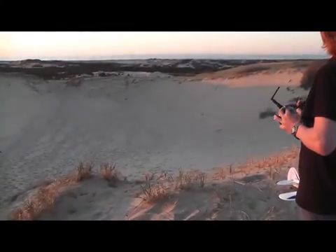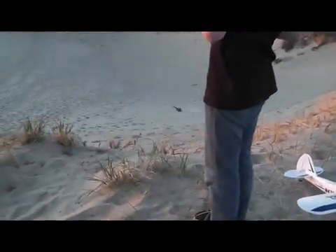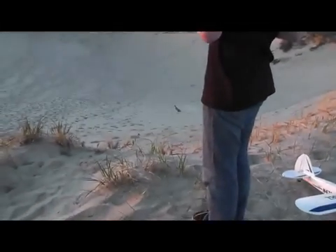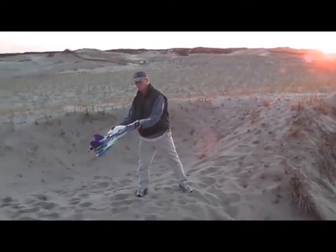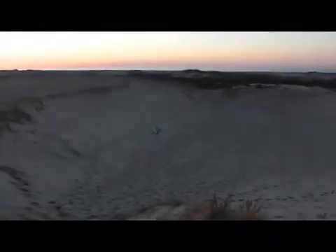I'm gonna land it. Hey SW1, we're gonna go up again. Ready? No. All right, this time we're gonna try less throttle. We're still gonna try it.